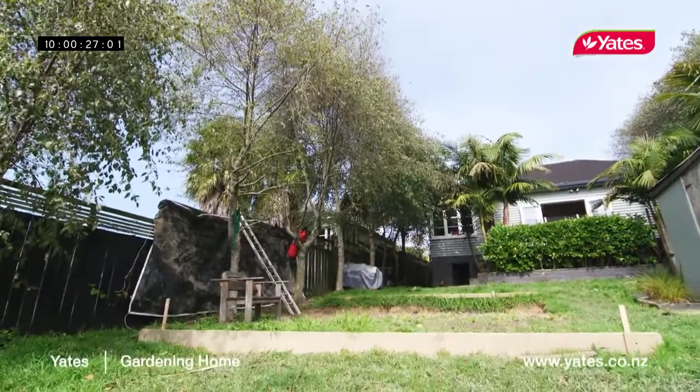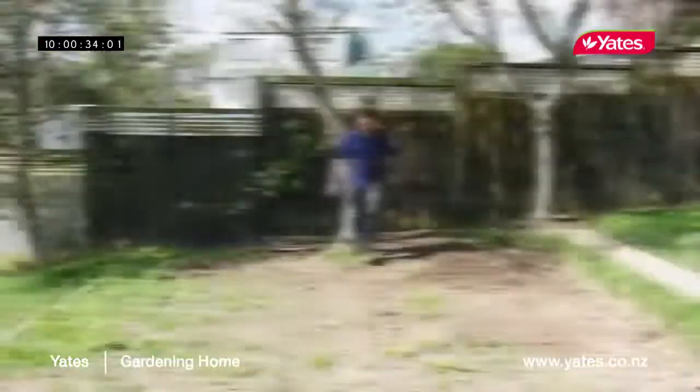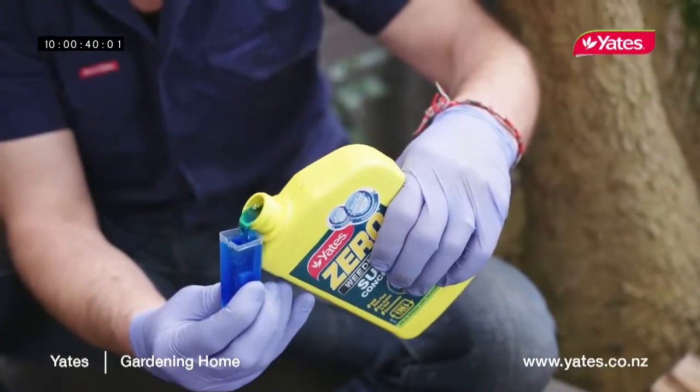To start we have to put some retaining walls in, then we need to get rid of all the weeds, bring the topsoil, then I will show you how to lay the seeds. The lawn is about 25 square meters, so that gives us a rough idea of how much weed killer, fertilizer and lawn seed we need.